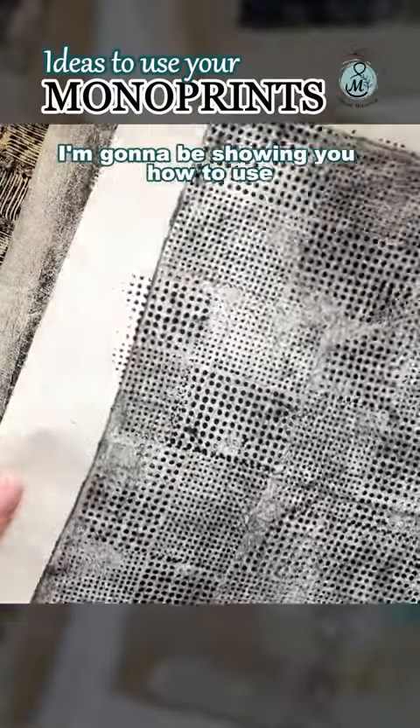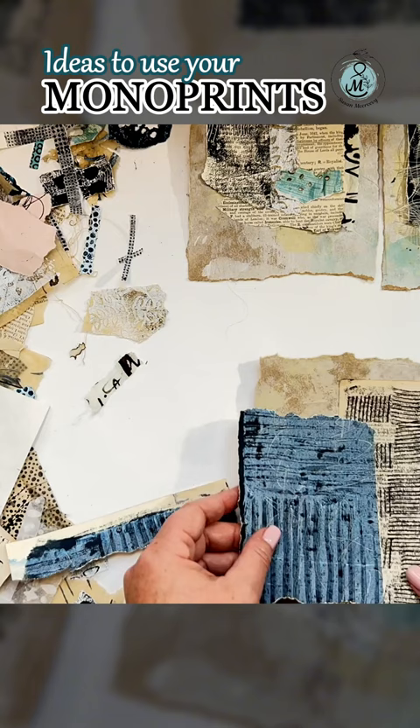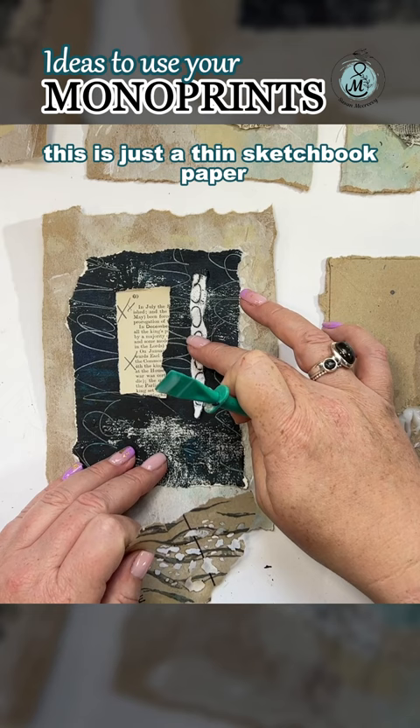I'm going to be showing you how to use the monoprinting papers that I did in the last video, which was called Monoprinting Fun. These were some of the papers that I used on newsprint, using gesso. This is just a thin sketchbook paper that's giving you some idea of how to use your own.